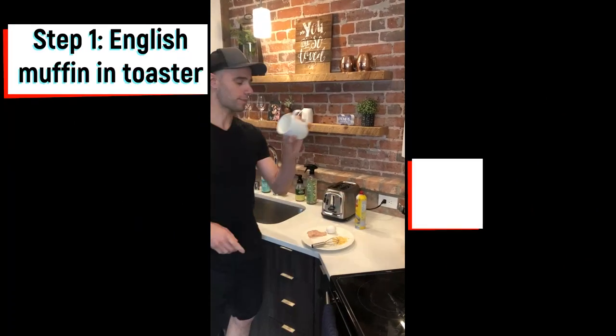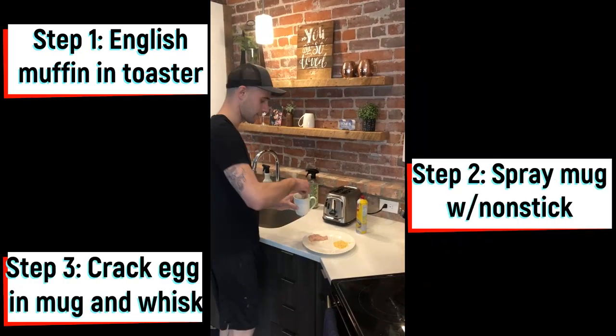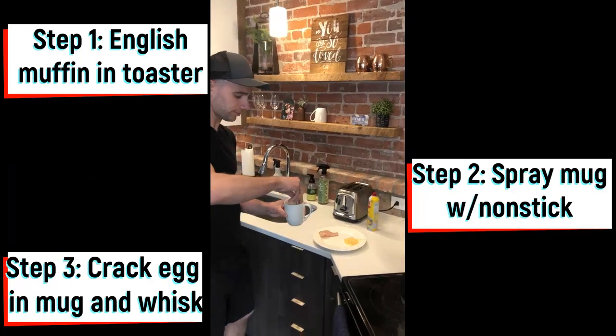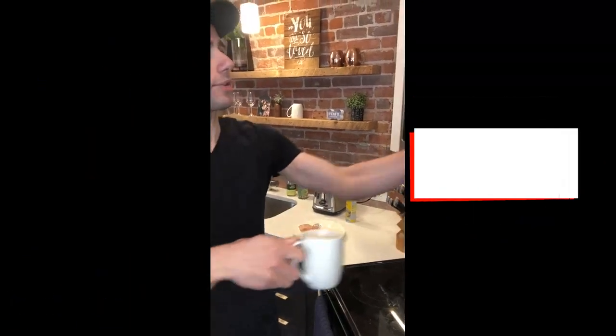You're gonna start out by throwing your muffin into the toaster. Spray a little bit into your cup, break your egg in there, whisk it up, and throw that in the microwave for 30 seconds.